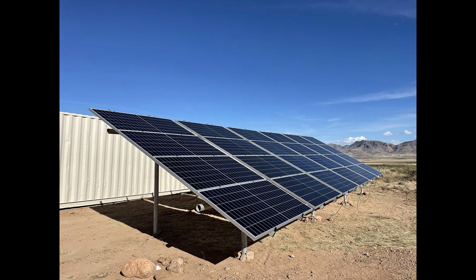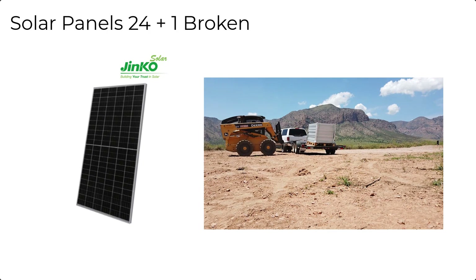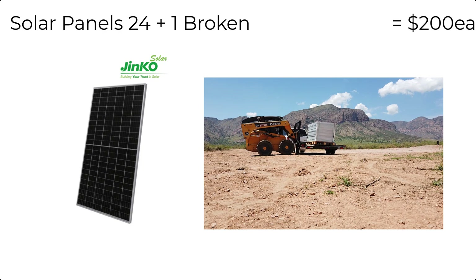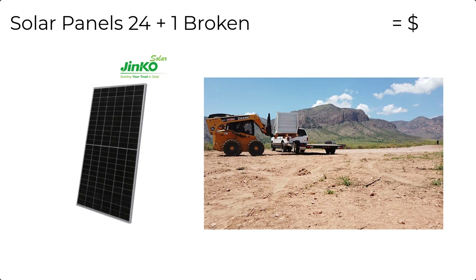I was going to try to stick everything into one video, but it just wouldn't fit. So we're going to talk about the cost breakdown of the outside portion of our solar array. The first thing is the solar panels — we bought 25 used JNCO 405 watt panels. We paid about $200 each and we broke one on the way home, so we have a total of 24 usable 405 watt panels, which totaled $5,000.